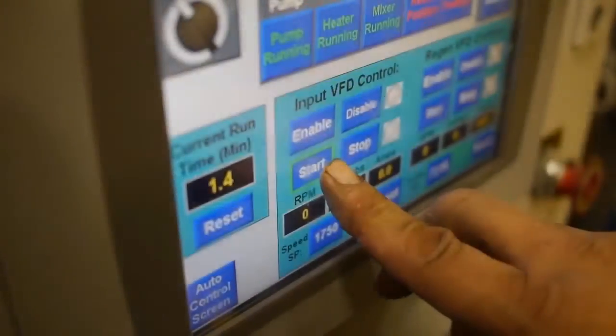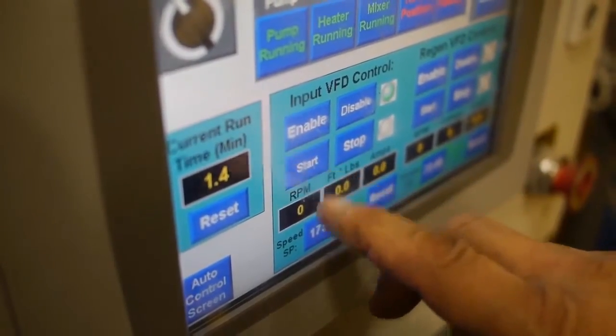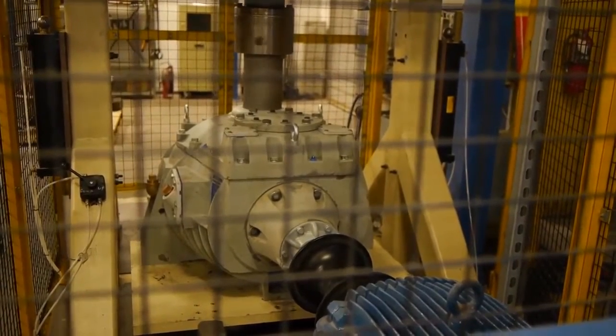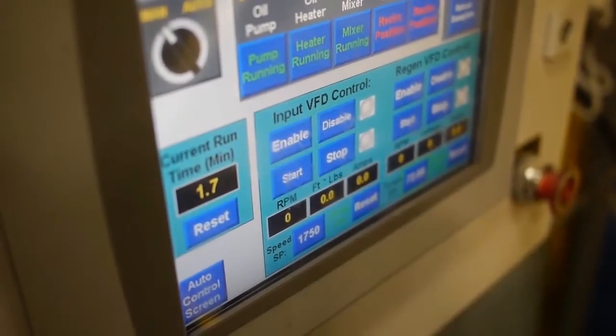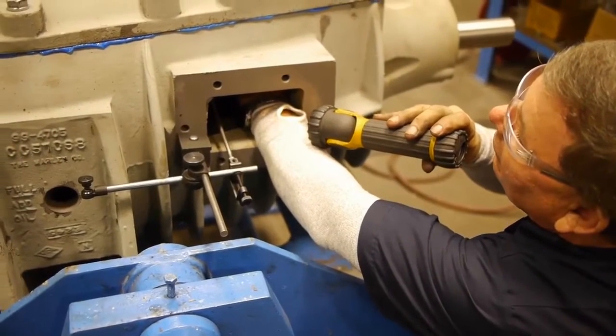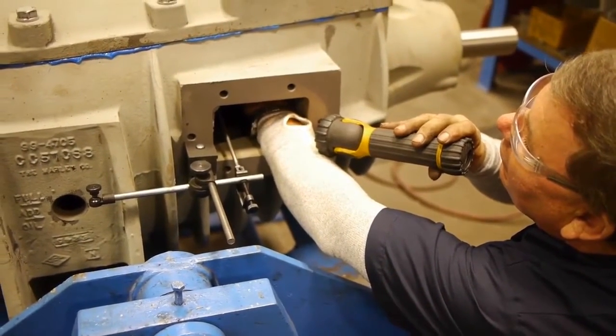All functions of this advanced run-in machine are controlled through a single touchpad screen. The time, speed, and torque settings have all been pre-programmed based on the specific series of Marley gear reducer being run. Once the run-in procedure is complete, the Marley technician will perform a final tooth contact pattern validation to ensure no shifting has occurred.